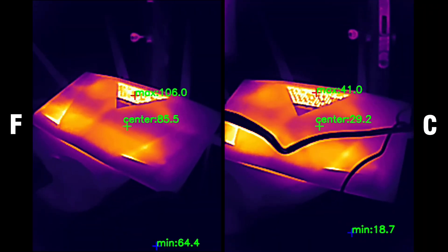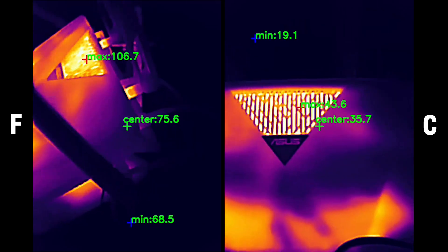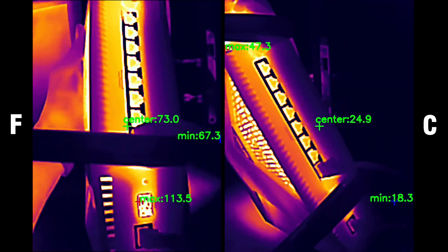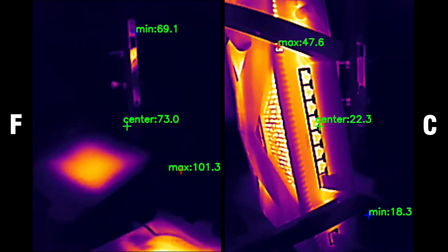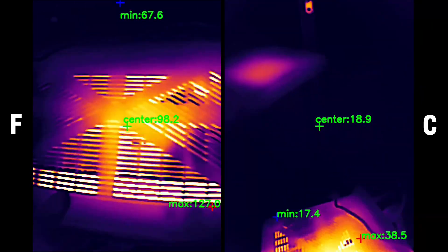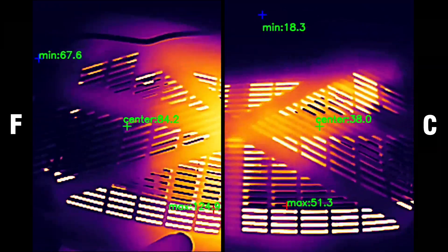The type of case that ASUS went with for the RT-BE88U has proven over the years to be successful at pushing heat away from inner components. There are lots of ventilation openings all around, including the front and top side, so it should remain at a decent temperature. I used a thermal camera to show the router's thermal management, and I included two types of footage — one in Fahrenheit and one in Celsius — since I had complaints that the conversion cannot be done easily.